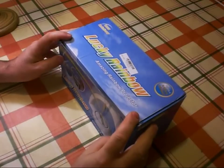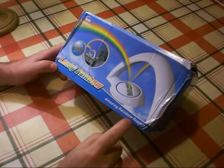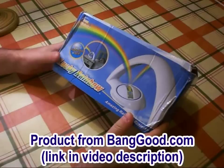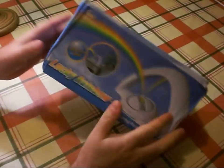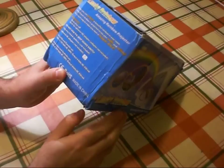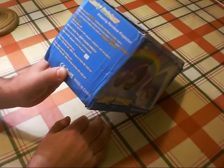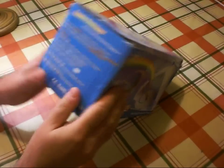Today we are unboxing and reviewing the Lucky Rainbow Amazing Rainbow Projector. This product came from Banggood.com — there will be a link to the product in the video description. Perfect for nightstand or desk. On the end it says: 'You can project a beautiful rainbow in your room. A brilliant rainbow is projected across your walls and ceiling. It's a sure way to make any room a happier place.' Well, it sounds good, doesn't it?